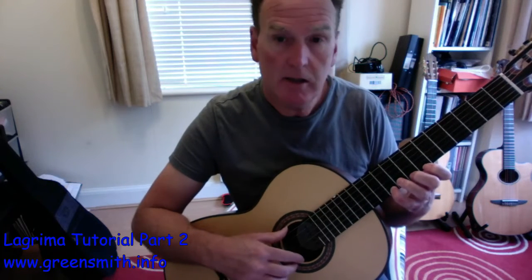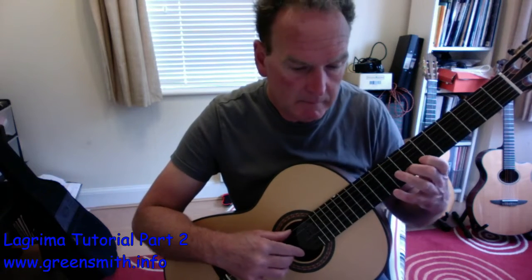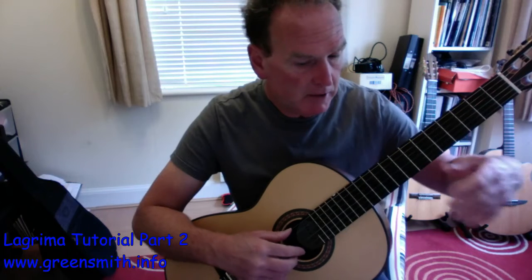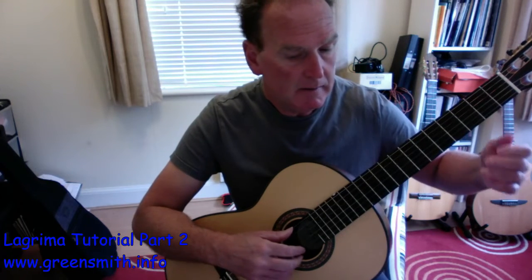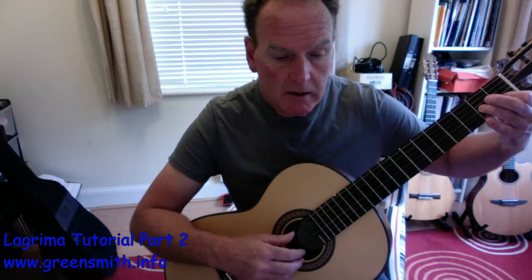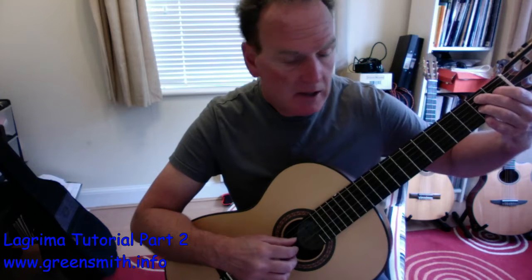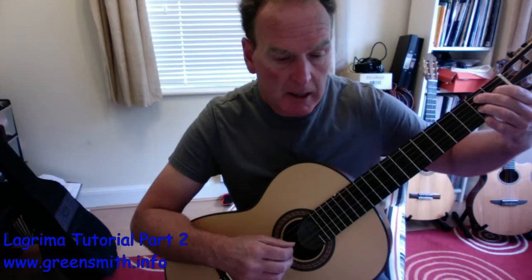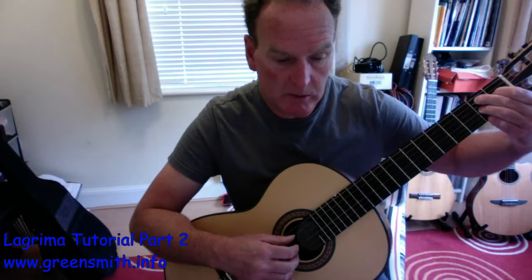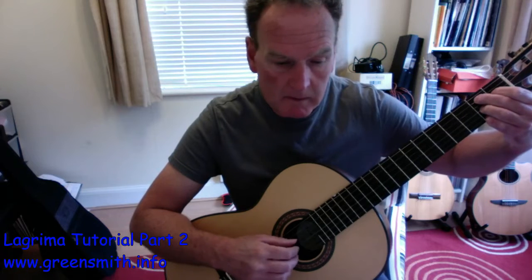G natural and B are there of course — G naturals now. Then our little descending rundown with slurs. Get a good slur — there's no point being weak here. With the A bass we end on that F sharp but really end on that E. Back in the bottom position now. Finger 4 on F sharp, fingers 1 and 3 for the A and C. Then the two B's, finger 1 goes back to D sharp, and you've basically formed that big B7 chord. Then a little E minor chord.